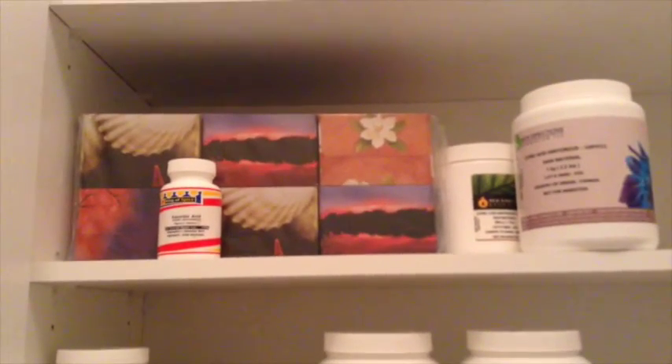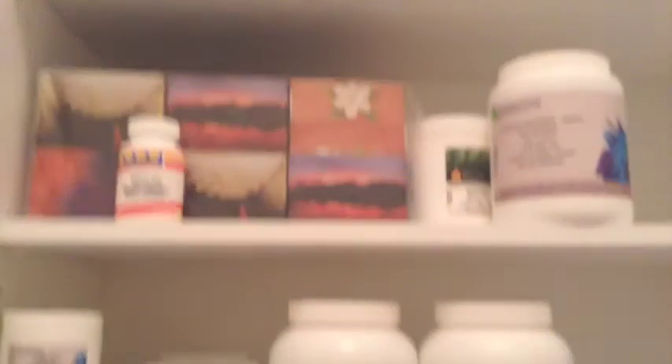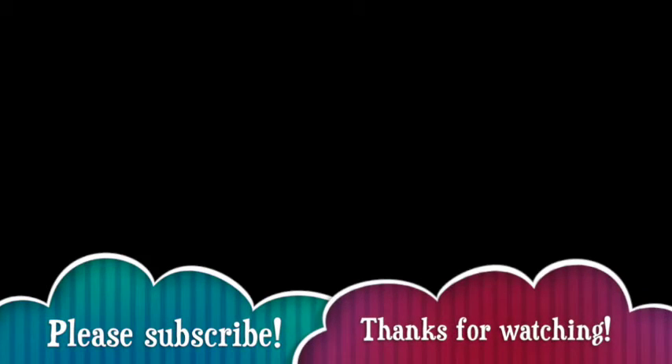If you're wondering, I buy all my supplies from New Directions Aromatics. Thanks for watching — please subscribe if you like my videos.